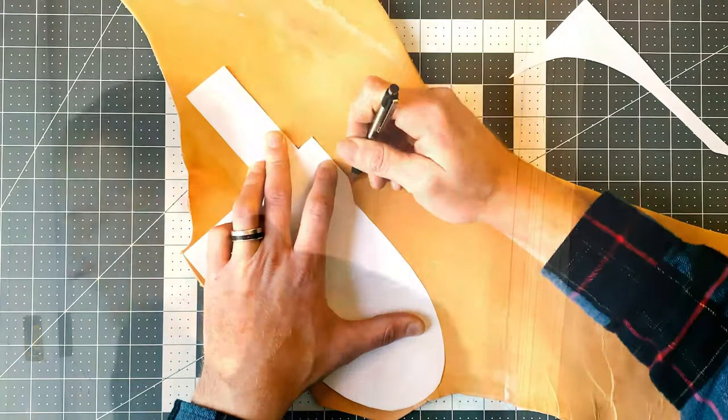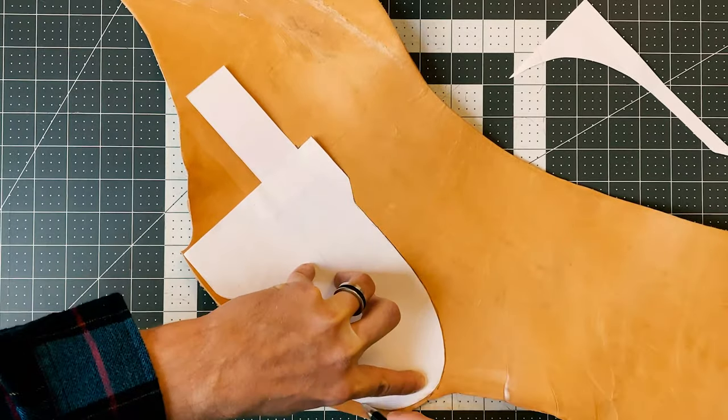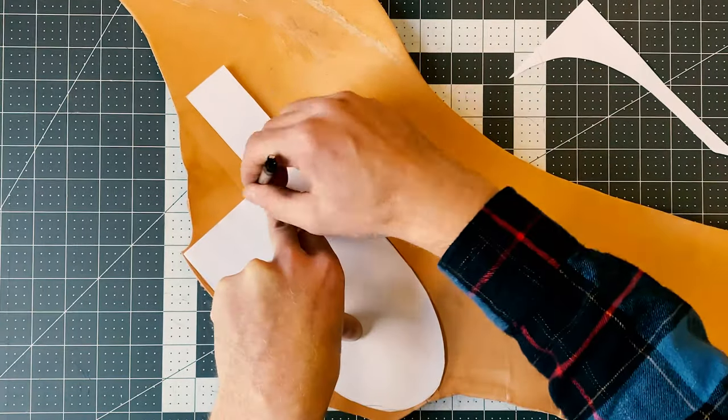So I lay out my pattern on the leather, paying attention to which side is smooth and how it's going to fold in reference to the belt loop.